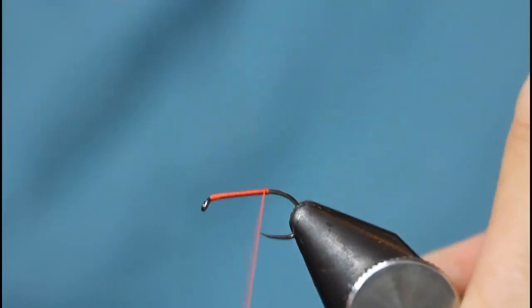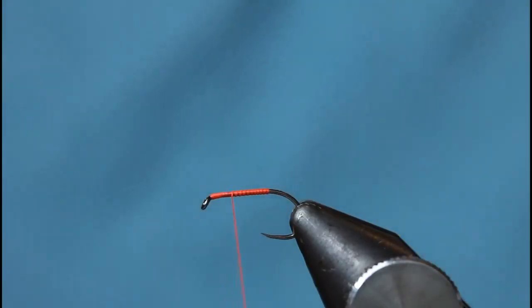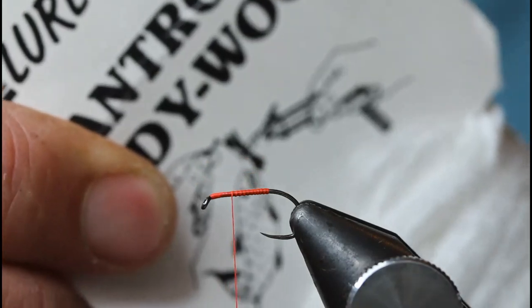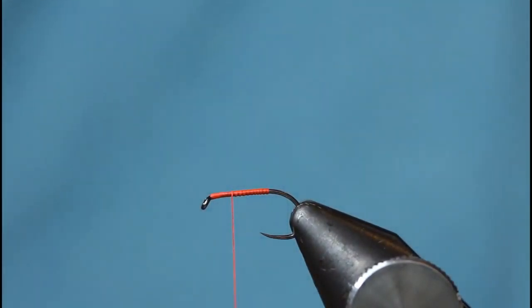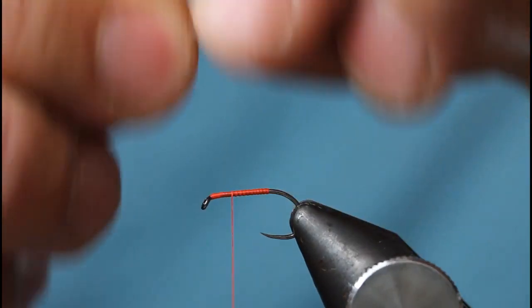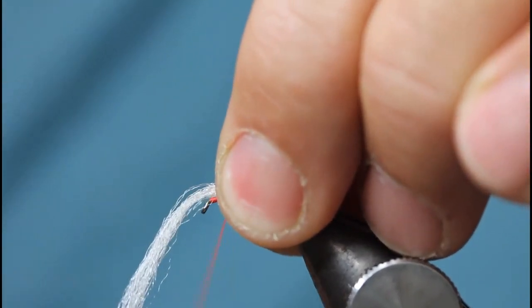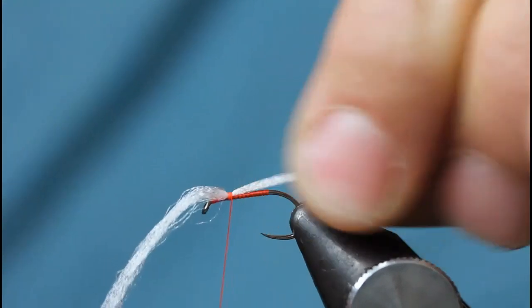Go right down to the end of the straight part of the hook, then come back up to this point — where you'd probably be tying a thorax for nymphs. Then we've got this post material. I take a length like so, catch it in with a pinch and loop, a couple of wraps, nice and solid.